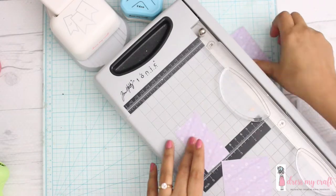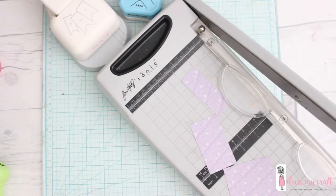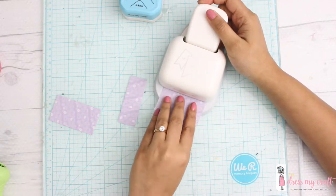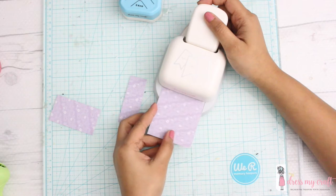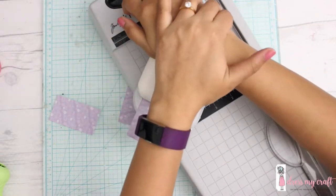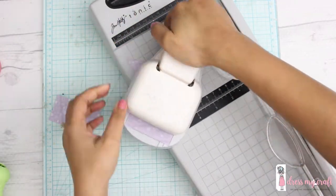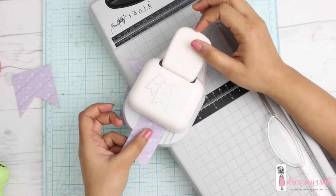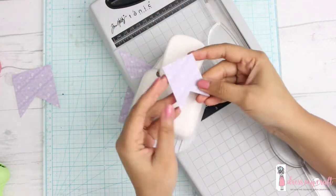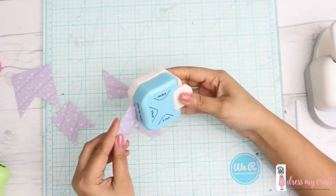This punch can basically cut three sizes of banners: two and a half inch, two inch, and one and a half inch. The grooves are perfectly made and they fit to the measurement. When you cut the sheet, make sure it is exactly the size asked in the punch guide and you'll see it will perfectly glide. The banners look super pretty and super cute, and you can use them in multiple projects — they're great for baby boxes and for making bunting on top of a cake, which I'll show in one of the upcoming videos.